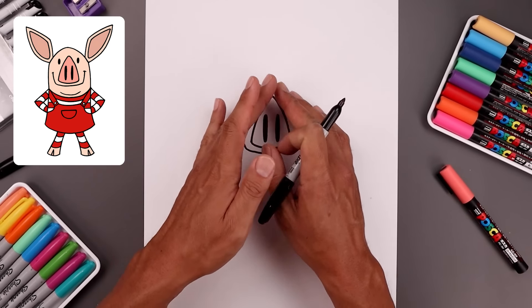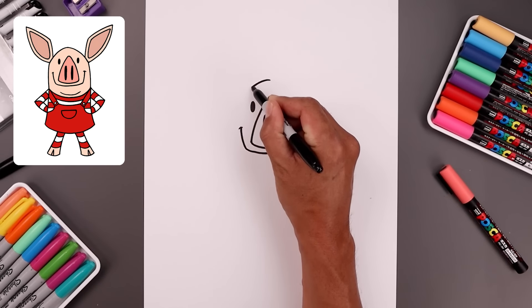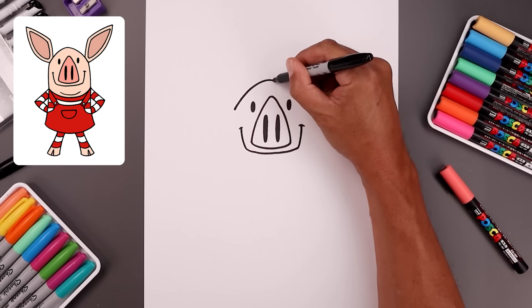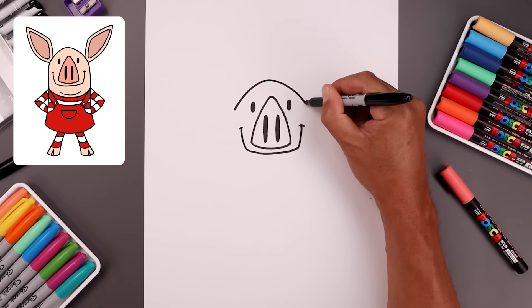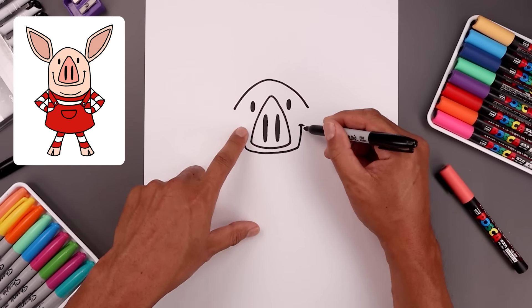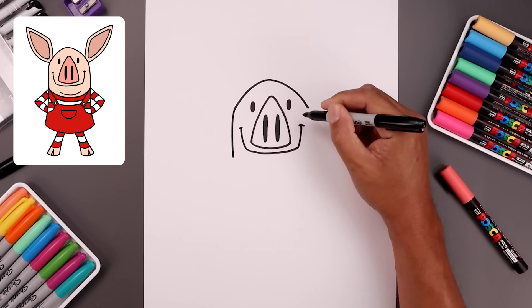Now with the face complete, let's move out and draw the top of the head. Just up above the nose in the center, I'm going to bend the head going out and then come down towards the side, go back to the center, go out and then down towards the right. And bend the head around the corners of the mouth, going out and then down towards the base of the neck.